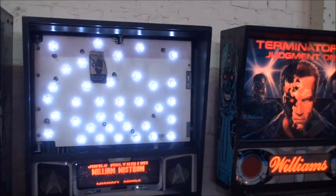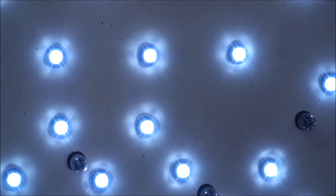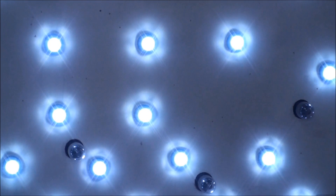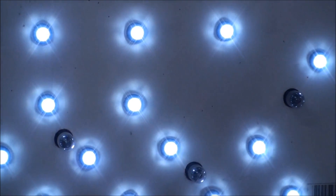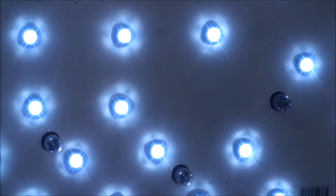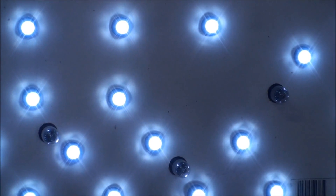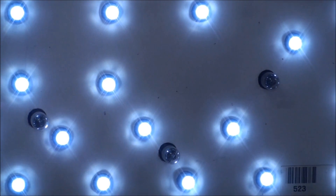If you watch closely, you'll see there are three brightness settings — that being the brightest, that being the next brightest, and that being the lowest or dimmer setting.